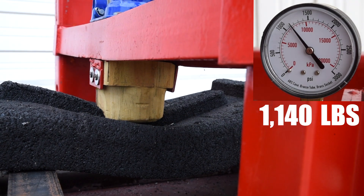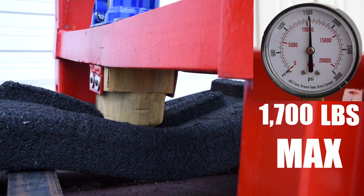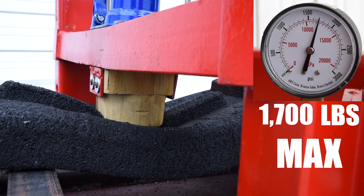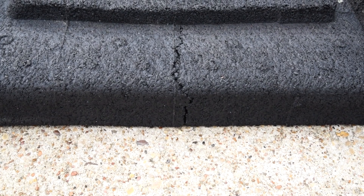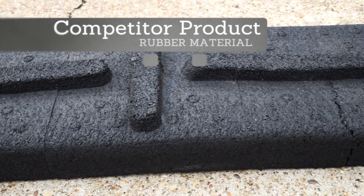We'll keep going and just see how much we can take. On this one we're probably going to get to about 1,700 pounds before the rubberized material breaks. Here's the rubberized material that we pressed — you can see the crack where it broke at about 1,700 psi.